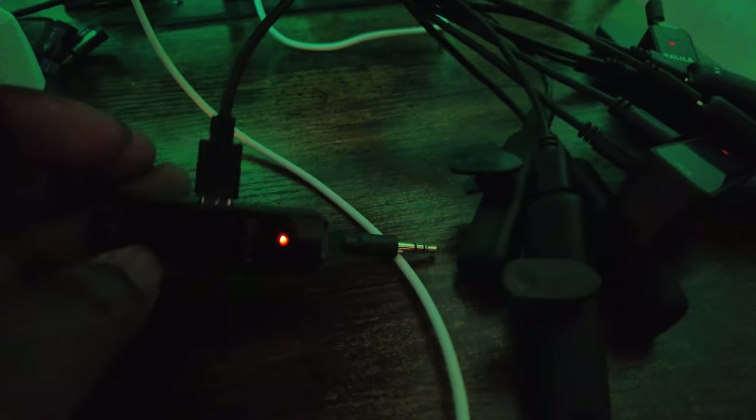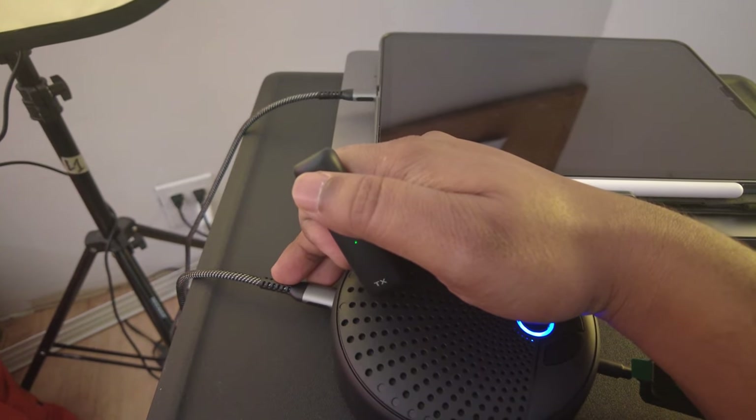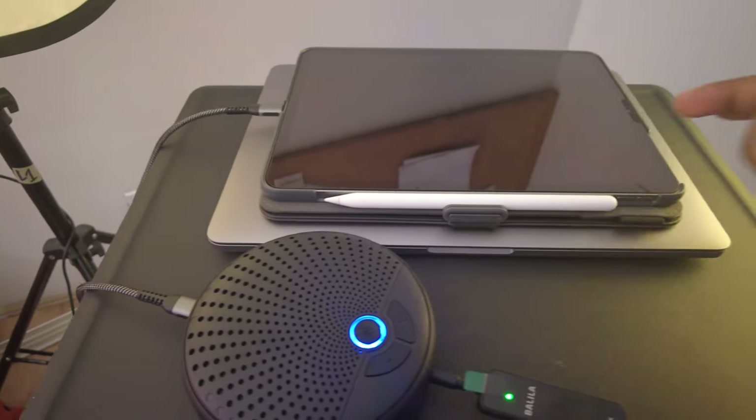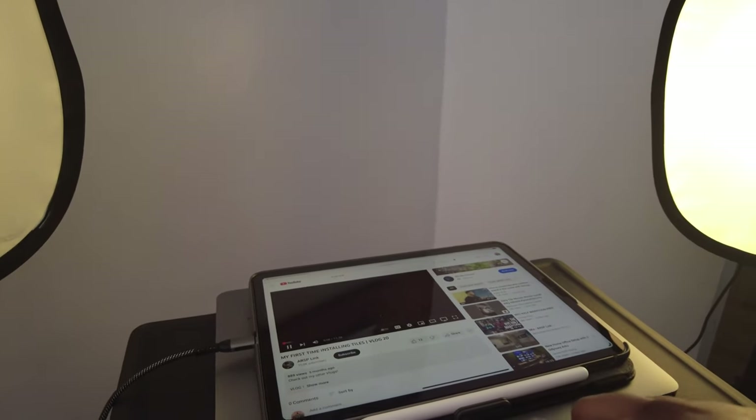Everything is charged and ready to use. The receivers and microphones are all plugged in, and we're going to charge these up now. Once they're charging, they actually show a red light — as you can see on all the devices, we have a red light going on. We have the USB-C wire that was supplied with the device connected to an iPad Pro here.